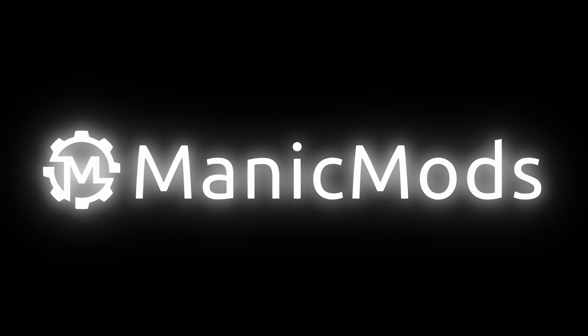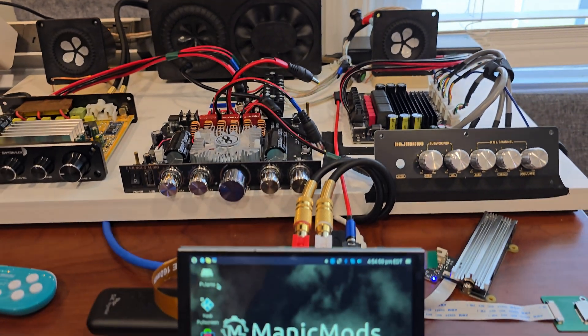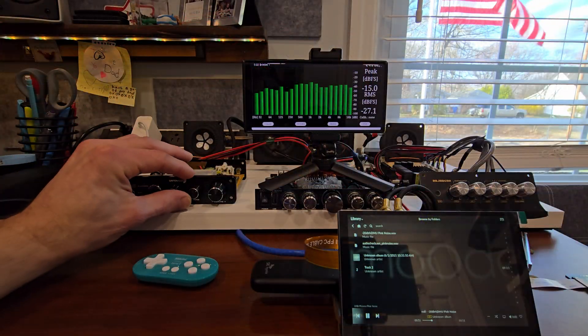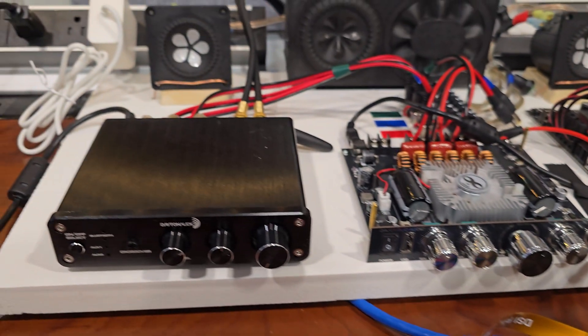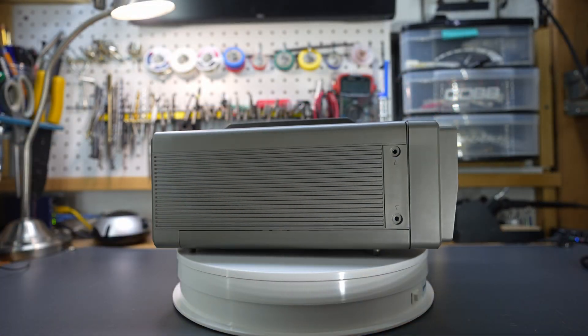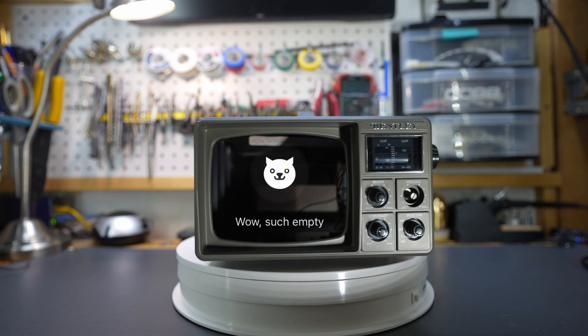Welcome back to Manic Mods, YouTube's newest home of misfit modifications and mayhem. We've got to talk about all the stuff behind me. In my last video, I previewed three amplifiers that are ripe for retrofitting, and the Dayton Audio Mini Amplifier was your boy's choice for his next project. We are getting closer to the build process of my next Manic Mod, which I will dub the Retro Raspberry Pi Jambox 4000S.